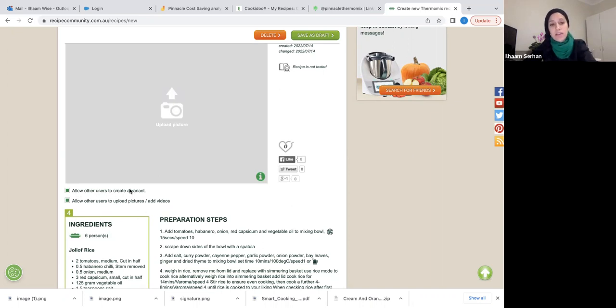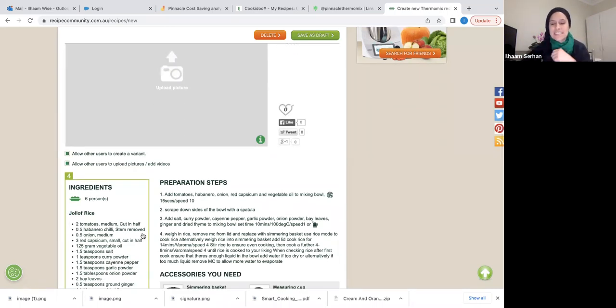Remember, you can use Cookidoo as a guide to help convert recipes. If there's no similar recipe on Cookidoo, come into Recipe Community and search there too — nine times out of ten, if you don't find it on Cookidoo, you'll find it in Recipe Community. That's where you can create a variant: see what ingredients are similar or different, add and subtract as needed, and follow those preparation steps as a guide.